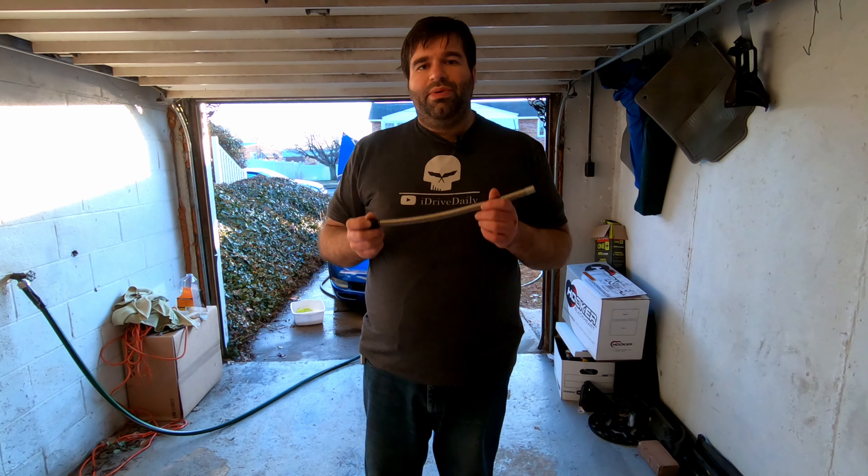And there you go — our Elite Engineering catch can is installed on the C5 Corvette. Sorry guys, it's getting dark so I'm going to wrap this up quick. I'll try to get a few photos and throw them up at the end with good lighting so you get an idea of what it looks like once it's all back together. Easy process — took me probably about an hour. The hardest part was getting the hoses cut to the right length.